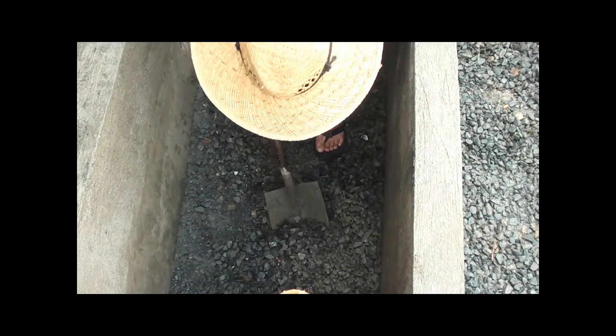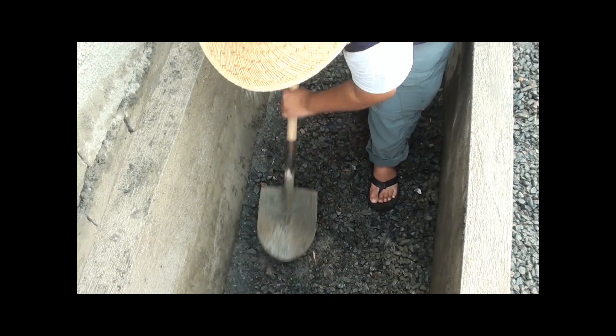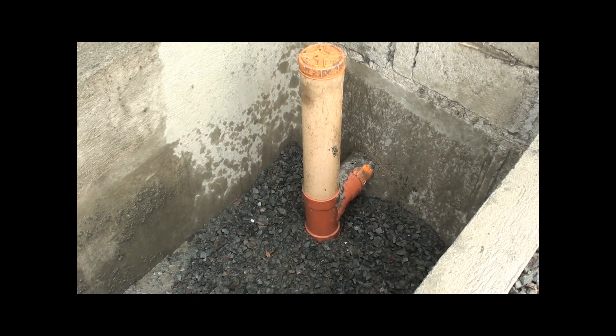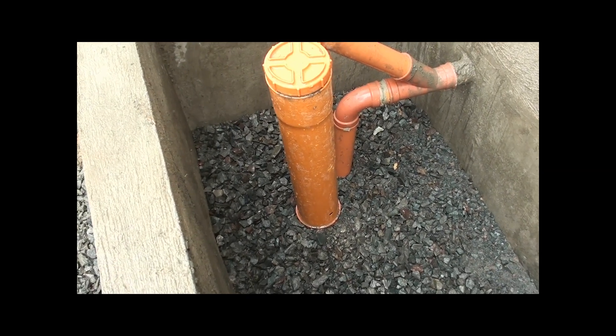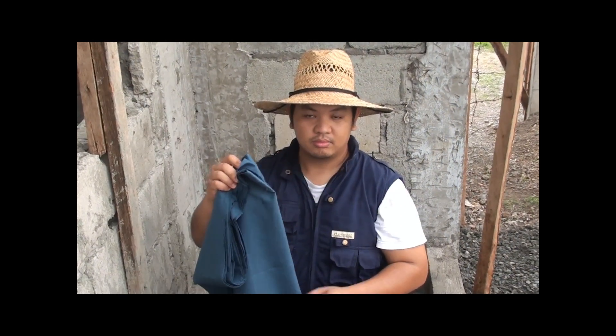We will fill it up with gravel up to the overflow. From the septic system, it will flow downwards then overflow to our 4-inch pipe overflow. The 4-inch pipe overflow is connected to our leach field. The 2-inch pipe you see there is our grey water drain from the shower.